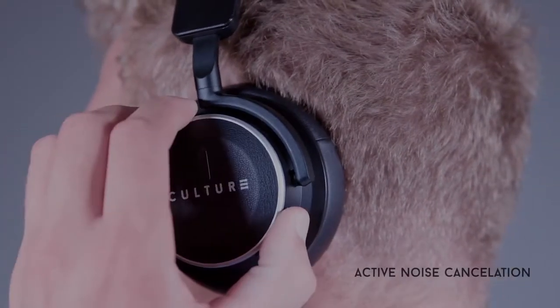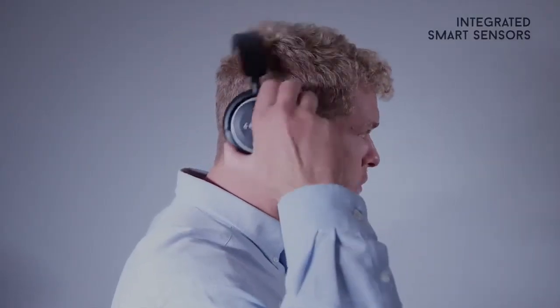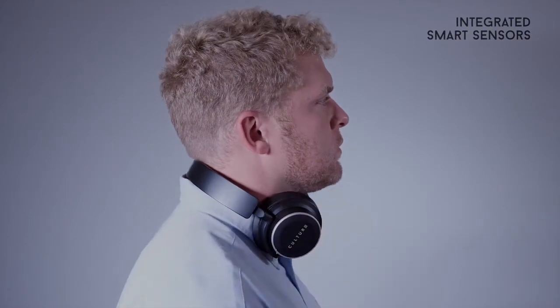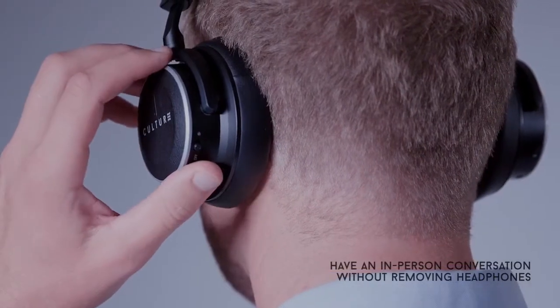Flip the A and C switch on to turn on active noise cancellation. To pause your music automatically, simply remove the headphones from your head or place them around your neck. Press the ambient button to dampen audio,